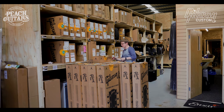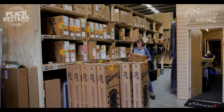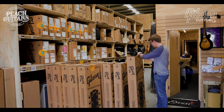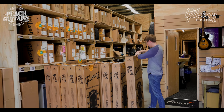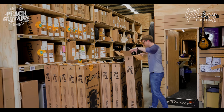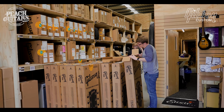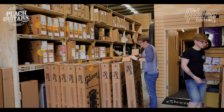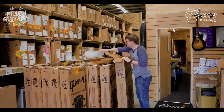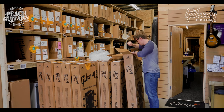Let's open up one of these 335s and have a bit of a break from the burst itch. So this is a Nashville-made Custom Shop '63 block inlay 335 in Antique Viking Red, which was a color they did on the JD Simo Collector's Choice 335 that came out about three or four years ago.